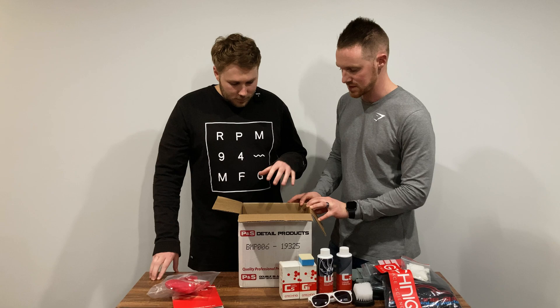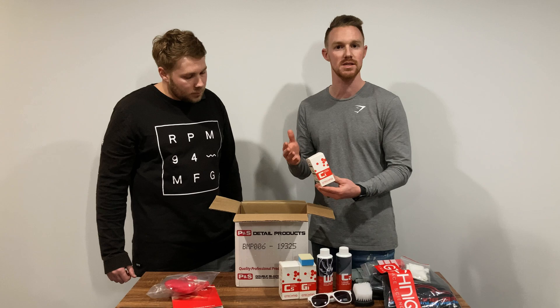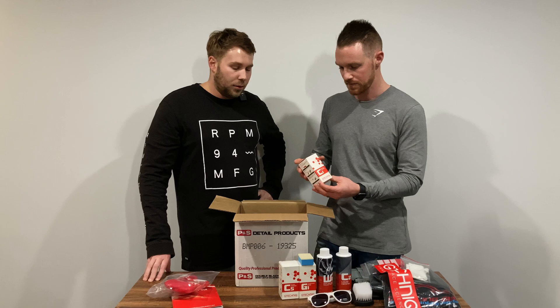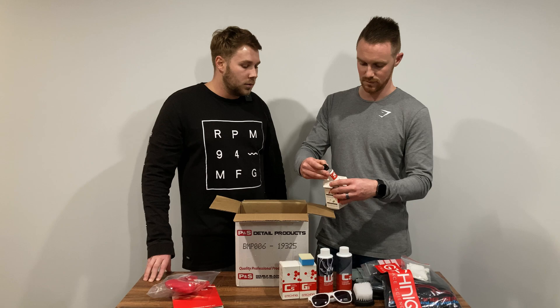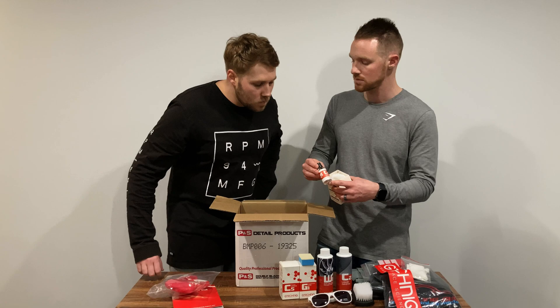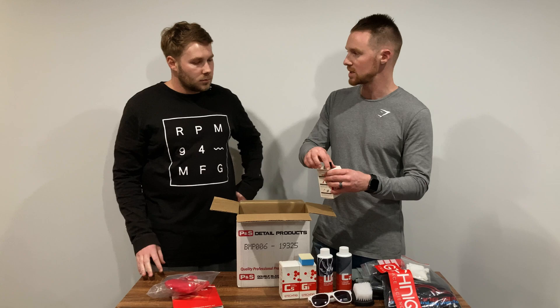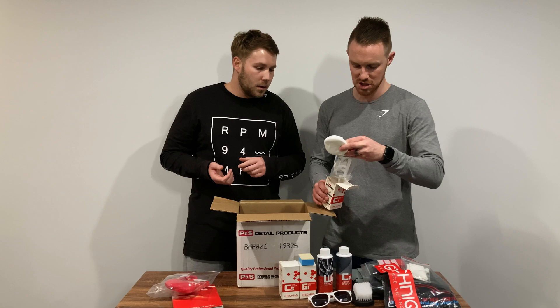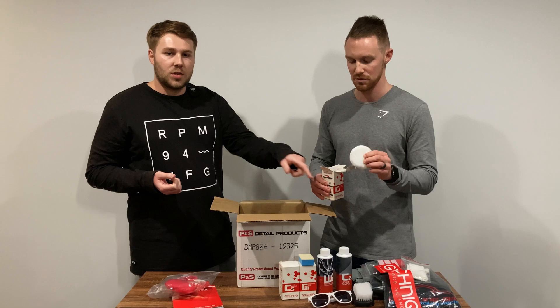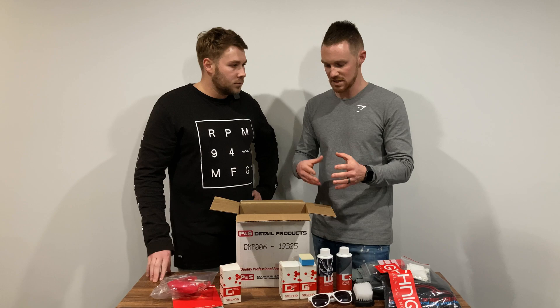Now we're getting to the exciting stuff. First up is C1 — G-Technic's entry-level ceramic coating offering up to three years durability. It comes in a 30 ml bottle which is plenty to get around a small to medium sized vehicle; if you're doing a big SUV you might want the 50 ml. It has a droplet dispenser on top to help manage product usage — a few drops onto your suede pad and you're good to go. There are instruction sheets included, along with a sponge applicator pad, though we'd recommend using the suede applicators instead to avoid wasting product.